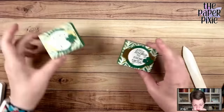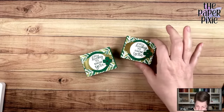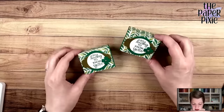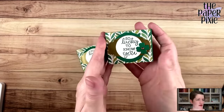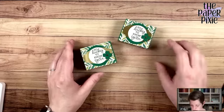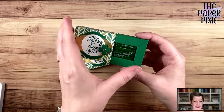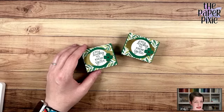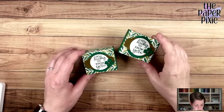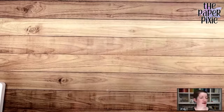This is an easy one to change for different occasions — would be so cute as a table favor. Who wouldn't love some Andy's Mints after a meal? This would be cute for Thanksgiving, Christmas, showers, all kinds of fun stuff. I'll include the interior dimensions on my blog post on Friday. If you don't want to miss a thing, subscribe to receive my blog updates via email at thepaperpixie.com/subscribe.